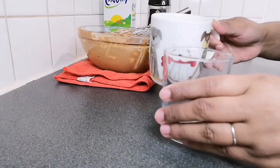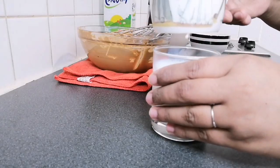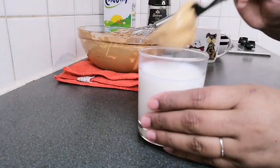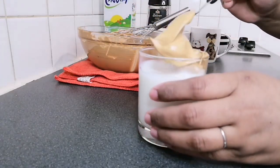Now take a glass and fill three-quarters of it with warm milk. Then place the whipped coffee on top of the warm milk in the glass, adding it gently over the surface.